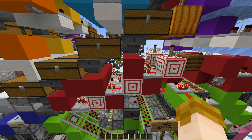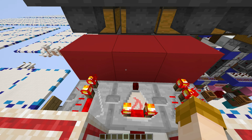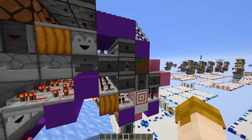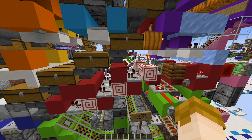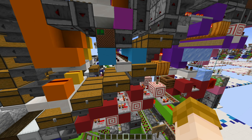Bulk hopper locking remains the same as the previous iteration shown, so it's a local locking design that locks a three-block-wide section at a time. Whenever a successful shulker box sort happens, a signal will be sent down here to this comparator pulse extender, which will briefly unlock the hoppers here, allowing the shulker box to flow into bulk storage.